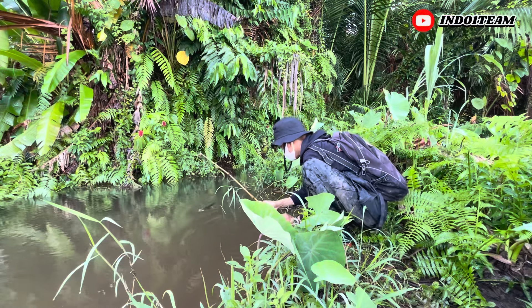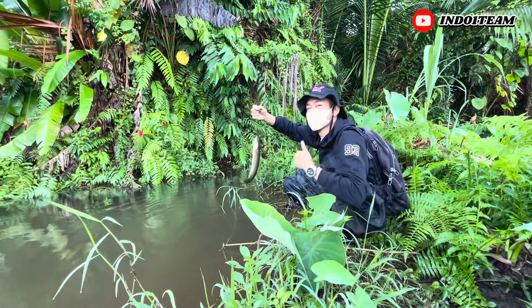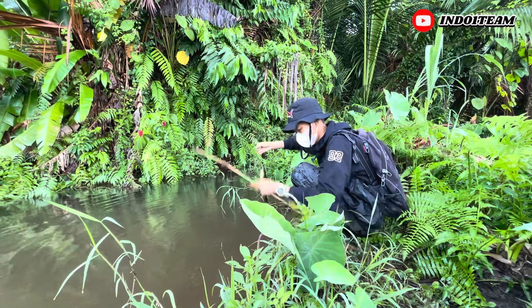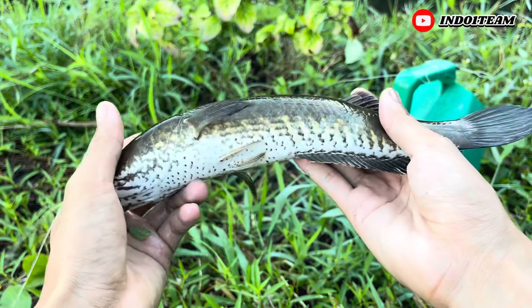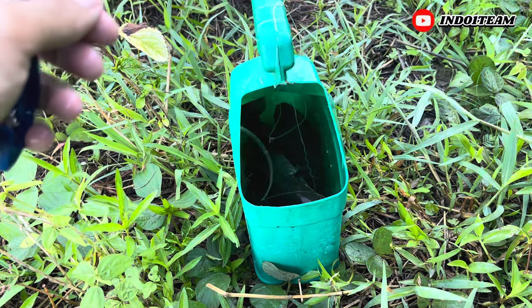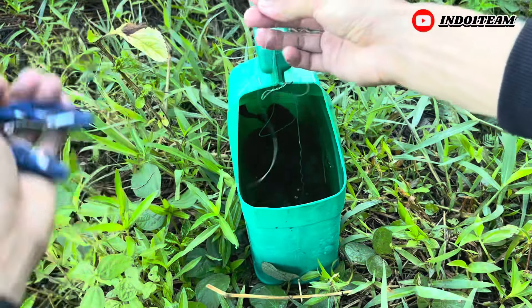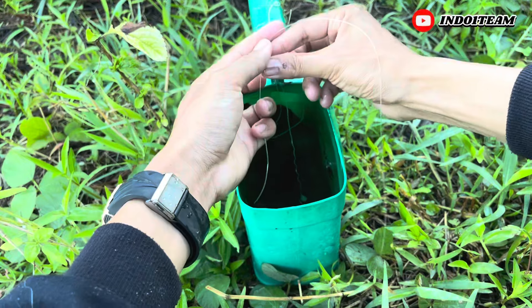Oke lanjut lagi guys, spot selanjutnya di sungai. Nah ini kita strike lagi ikan cana striata, tapi lagi-lagi ikannya udah lemas guys. Kalian lihat sendiri untuk ukurannya sedang. Mantap banget kalau digoreng-goreng. Nah jangan lupa kita masukkan ikannya di jerigen, dan seperti biasa kita ikat senarnya di gagang jerigen biar gak loncat.